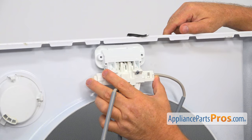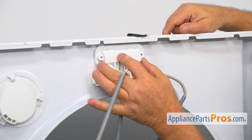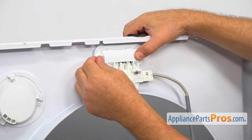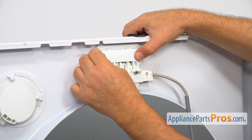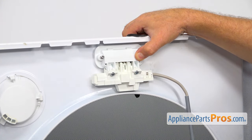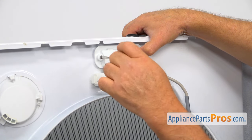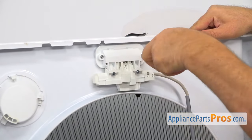Now I'm going to install this new lid latch assembly, starting with the mechanism itself — place it on. Then I'm going to secure it with a couple of Torx 15 screws using the Torx 15 screwdriver. I'm going to tighten the first screw and then the second screw.